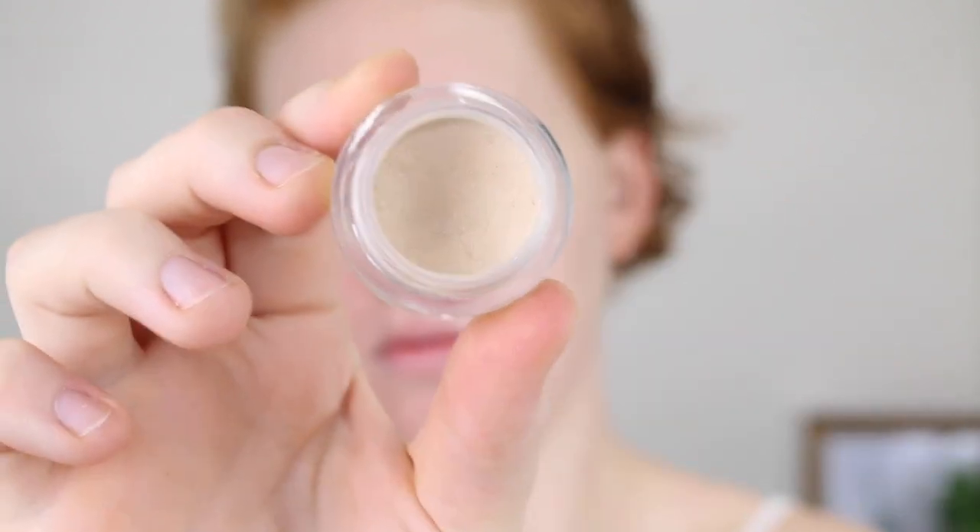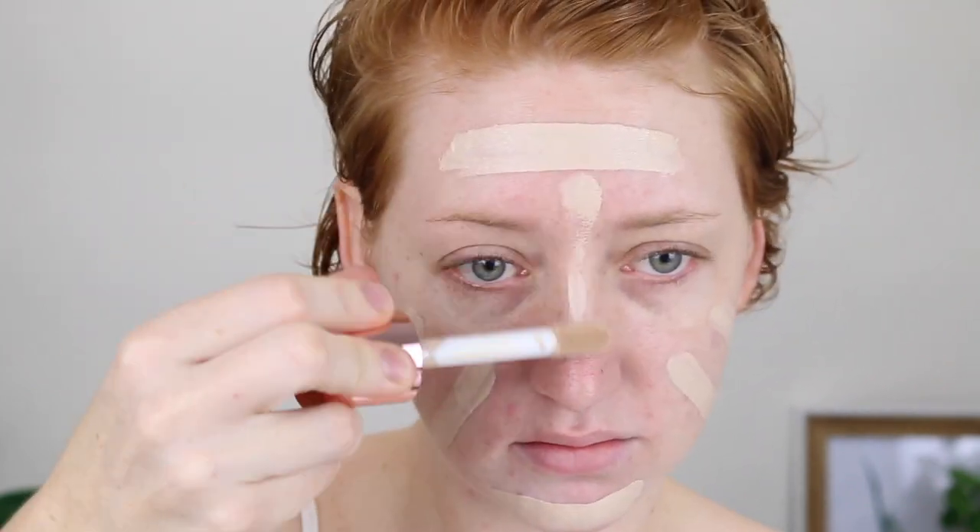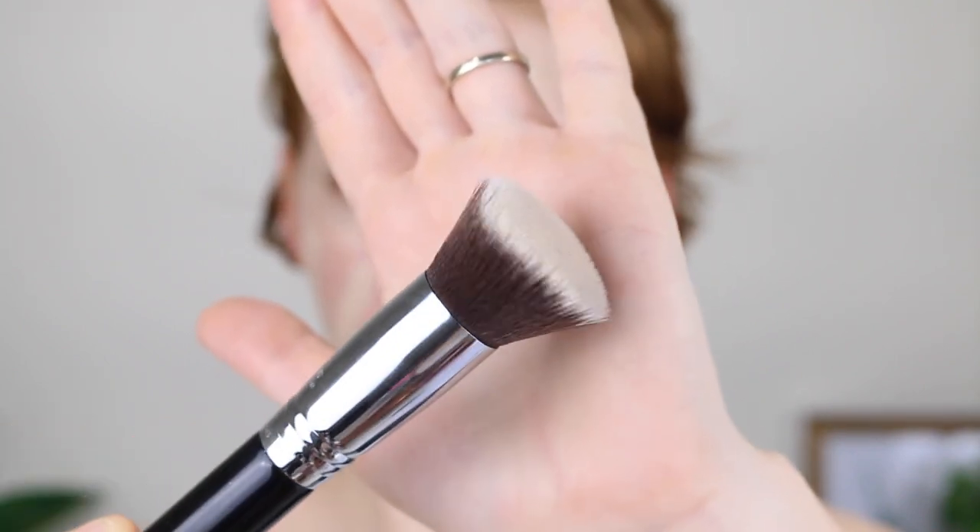Because I do have some blemishes on my chin at the moment, I am going to go in and cover them with my NARS Soft Matte Cream Concealer, using my Sigma P88 Precision Flat Angle Brush. This step isn't necessary because it is a full coverage foundation, but my blemishes do like to really show through, so I just like to put a little bit of extra coverage on top of them. This amount of foundation has been four dips into the bottle. Next, I'm going to take a flat kabuki brush — this is the Sigma F80 — and go ahead and blend this out.